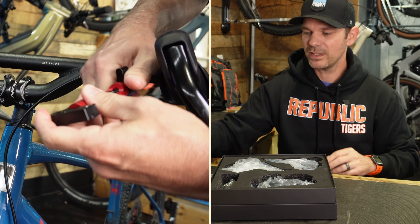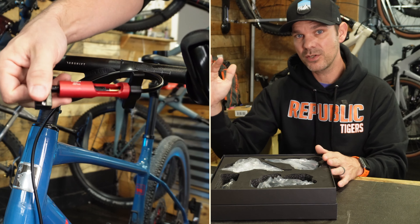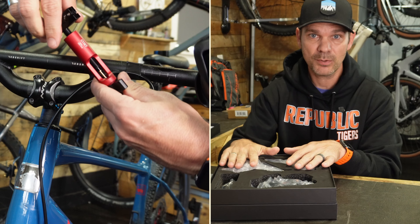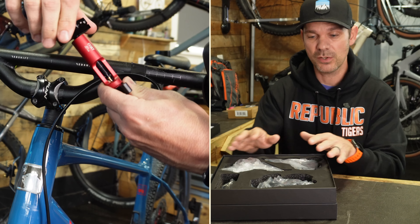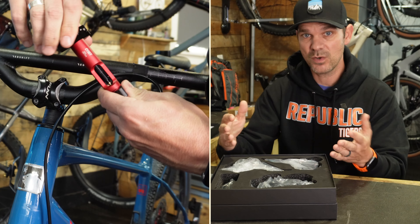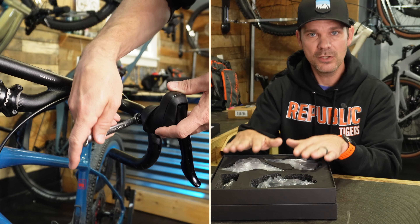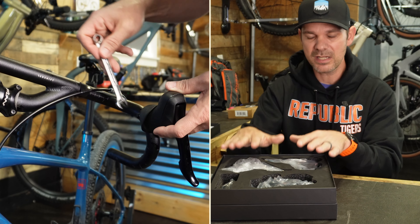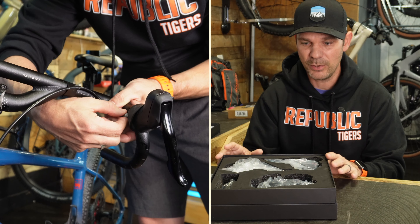One of the great things about this system is that it's compatible from 7 speed all the way up to 14 speed, making it pretty much future-proof. It's also backwards compatible, so if you have an older bike running a 7, 8, or 9 speed, you can still use this system. That really makes it versatile in terms of what bikes you could actually put it on.